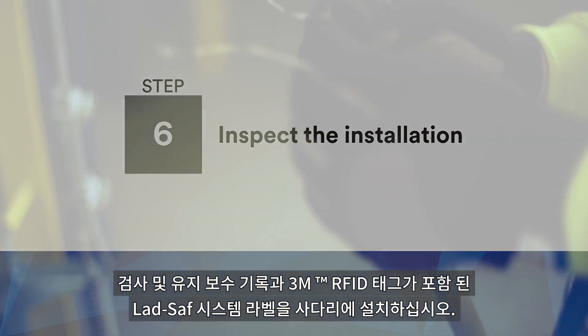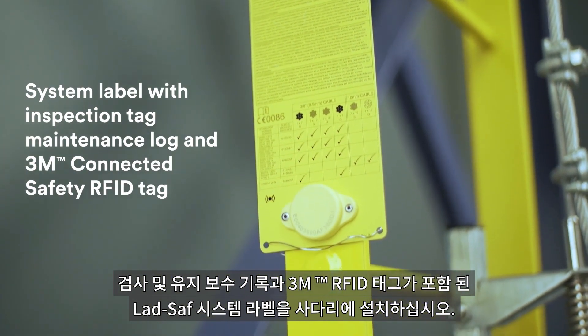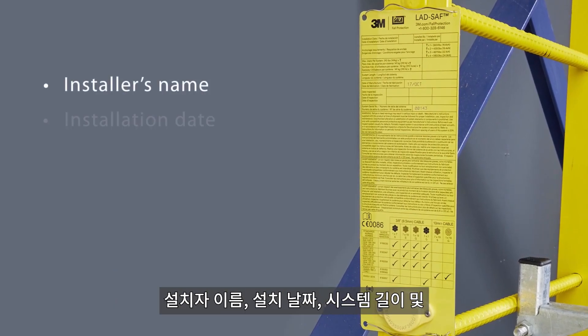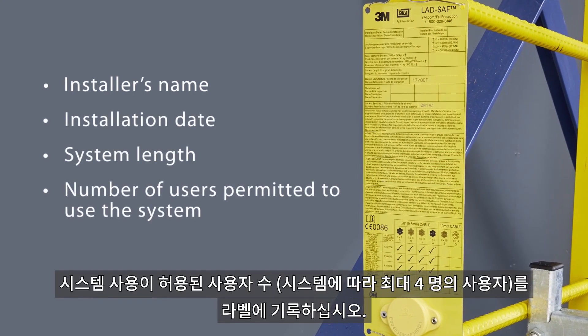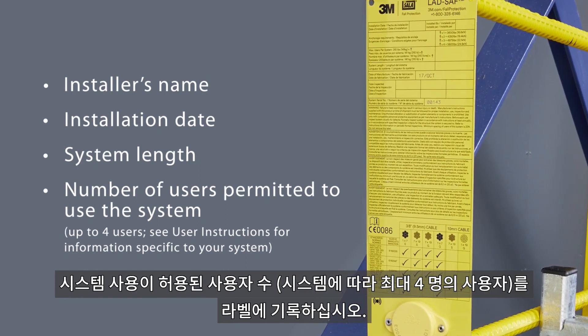Install the Lad Safe system label, which includes an inspection and maintenance log and a 3M connected safety RFID tag, onto the ladder. Mark the label with the installer's name, installation date, the system length, and the number of users permitted to use the system — up to four users, depending on the system.